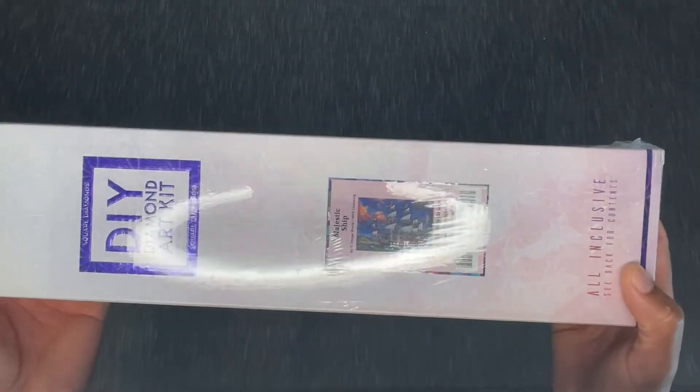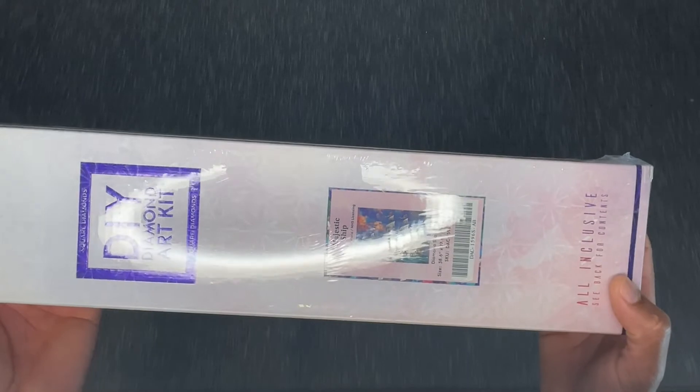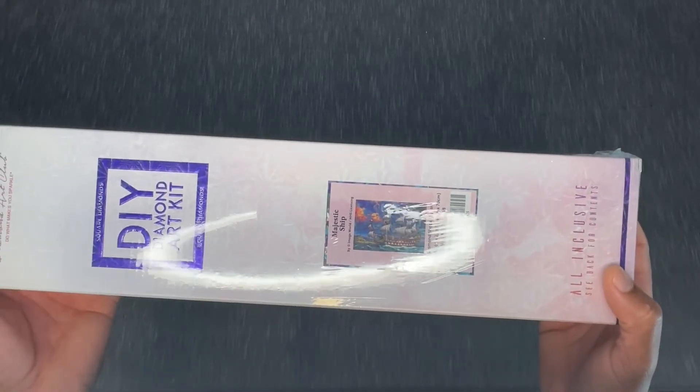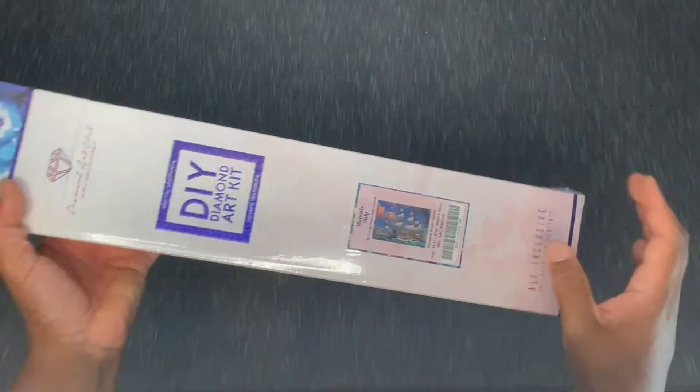Majestic Ship! This is by Image World MHS Licensing. This is a square drill canvas, 98 by 70 centimeters — big, big canvas, big project. But I love ocean theming. There's an old masters piece with junk ships in a harbor that I really like, and this kind of speaks to me just the same. I'm just taking the plastic cover off here.